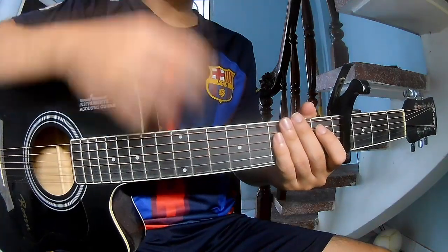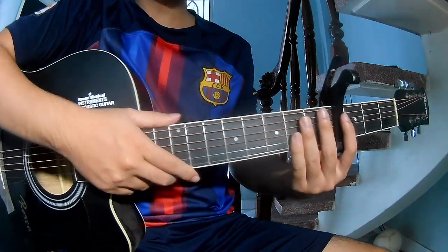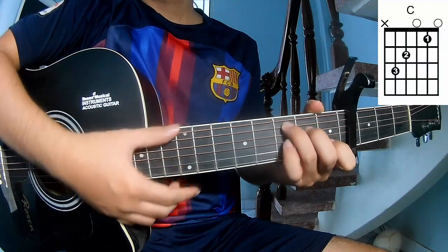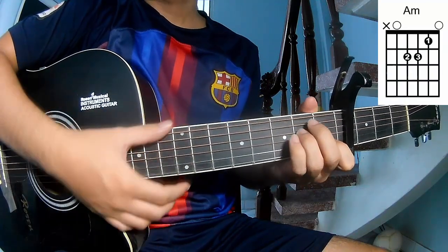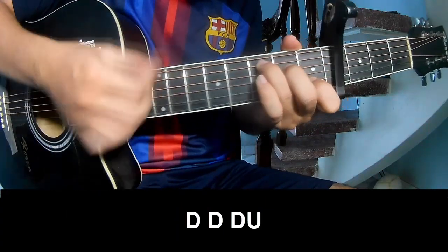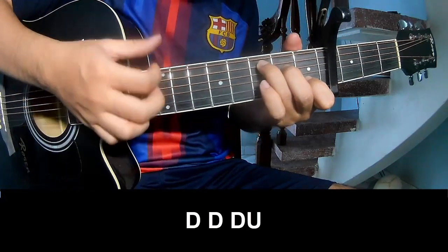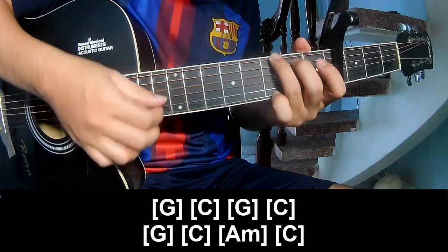Hi everyone, today we'll share how to play 'Detection State' by Jim and Kennedy. First, see the capo in the front frame. The chords to this song are C, G, Am, Em, D. First, the strumming pattern is: Down Down Up Up Down Down, Down Down Down Up Down Down Down Down.